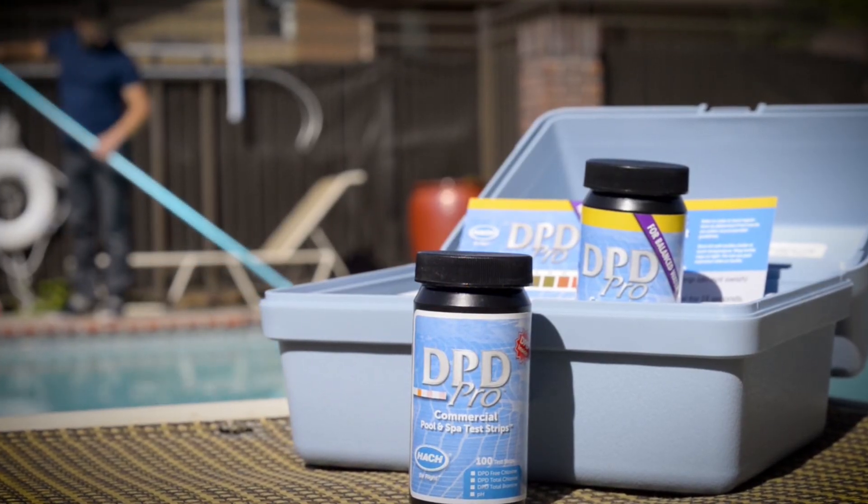DPD Pro offers an NSF-certified solution to help public pool operators more efficiently measure, log, and track water chemistry.